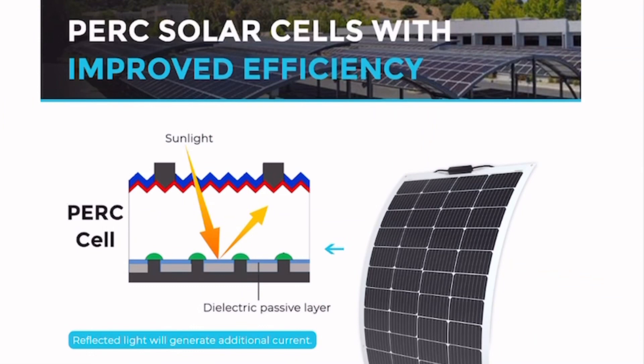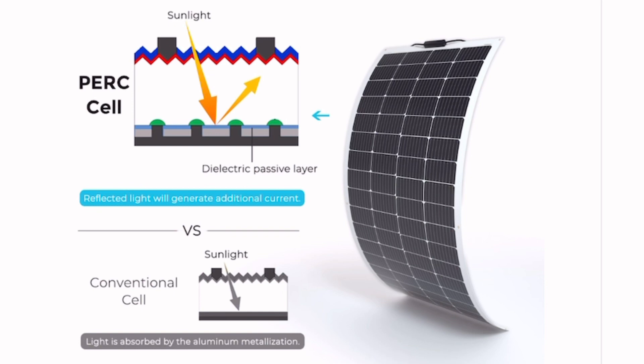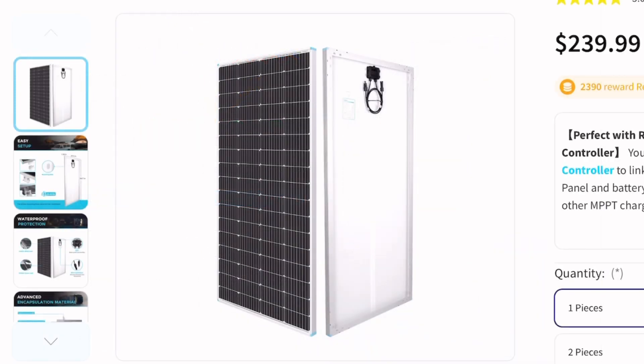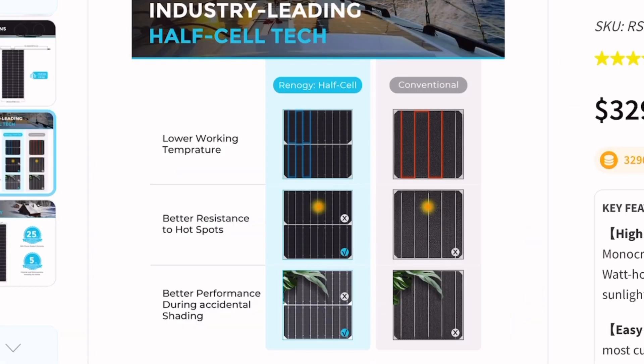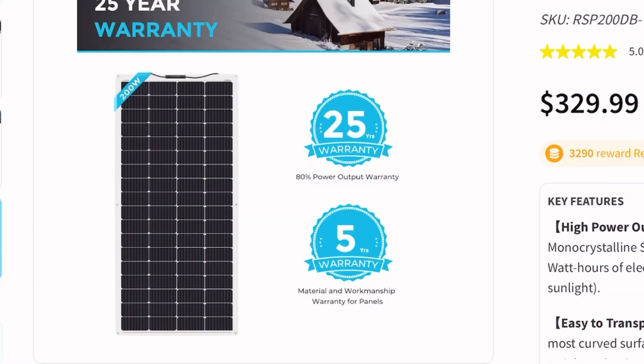Utilizing PERC solar cells, this additional layer adds more sunlight to be captured and turned into electricity, making PERC solar cells more efficient than traditional cells. The new flexible solar panel also utilizes the same high-grade half-cut cells as the rigid panel, which lowers risks of micro-cracks, has a better consistent working temperature, resists hot-spotting better, has better performance in shaded conditions, and also has the same warranty as the rigid 200-watt panel.